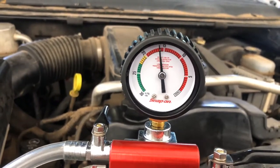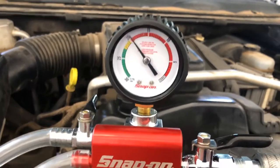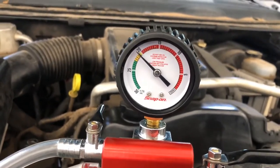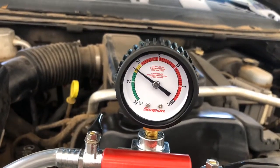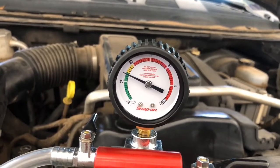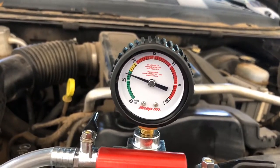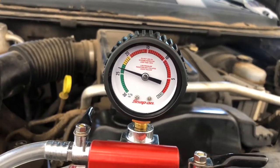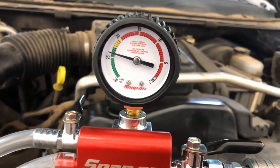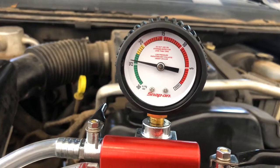It's getting all the air out of the system — similar to how you would evacuate an AC system before recharge. We're evacuating the cooling system. There are other tools to do this; this is the Snap-on one. On this gauge it goes down to around 25 inches of vacuum. Just do it till it levels out and stabilizes.